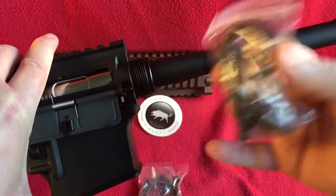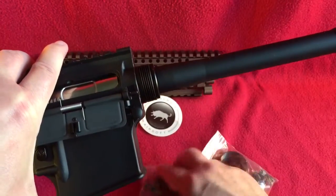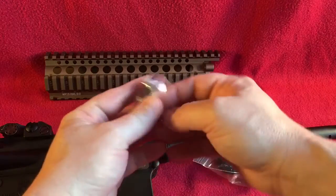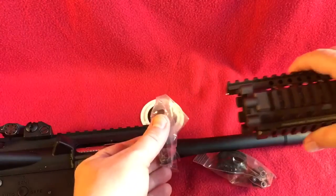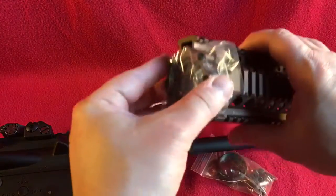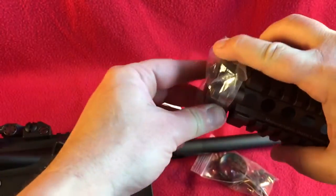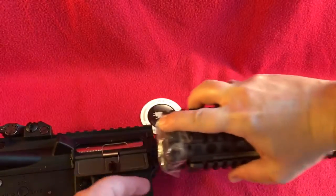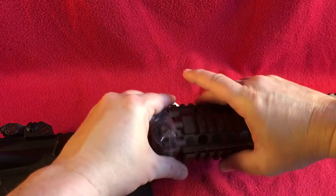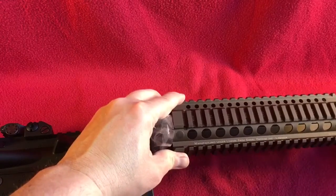Then you've got the barrel nut — all this comes with the rail — and that holds your barrel in place, but it also holds this in place. Then you take your rail system, slide it up onto the base, and mount it in there. You take your Allen-head screws and screw those in, and you have the rail system installed on your gun.